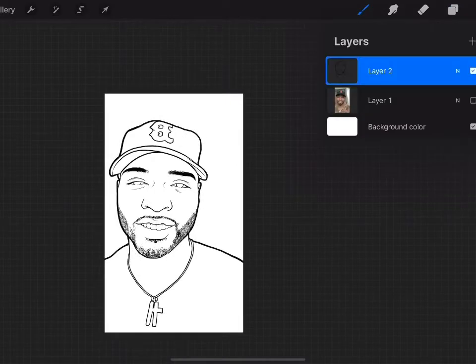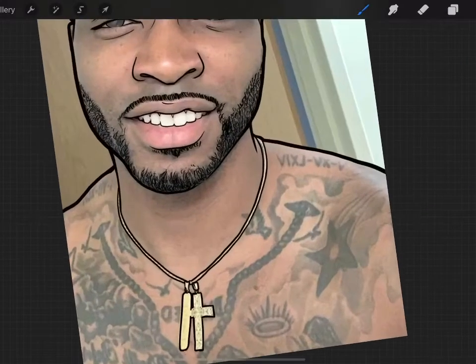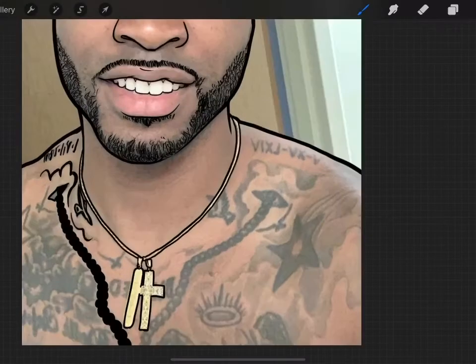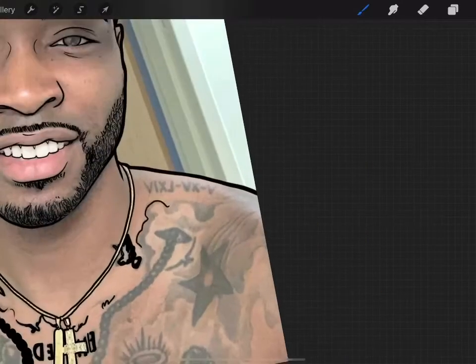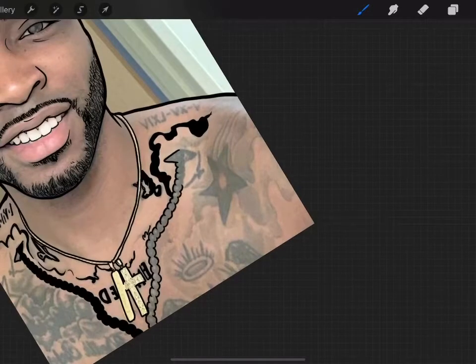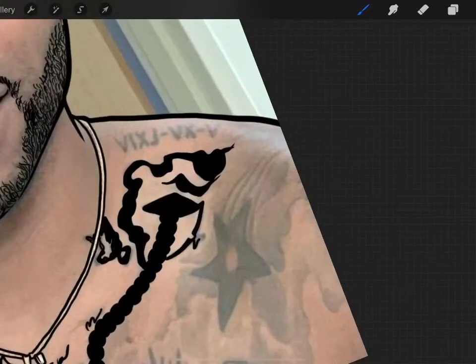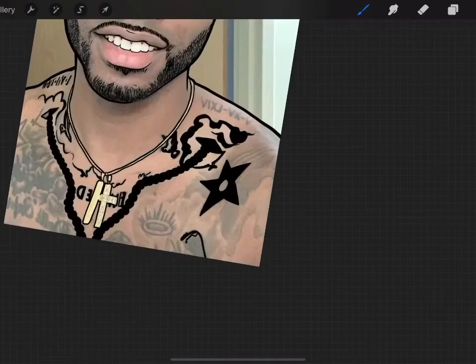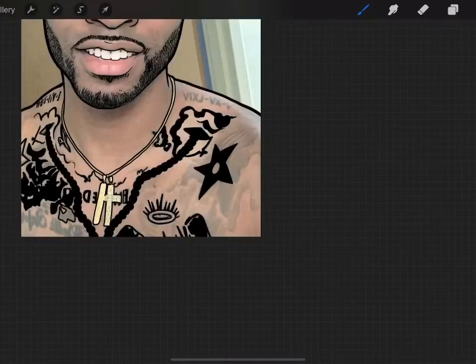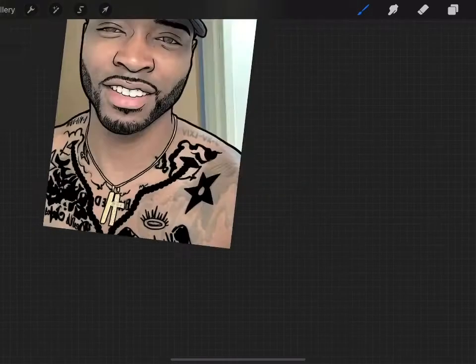Now I'm done with the whole outline process. This guy has tattoos, so I've created a new layer for the tattoos and I'm going to start tracing them. Tattoos are kind of complicated sometimes because you might not really even see what you're drawing. There was a time I drew a whole tattoo and didn't know what I drew until weeks later. So I just trace directly whatever I think I'm seeing on the picture — it doesn't have to be exact. Just trace what you see and leave it like that.